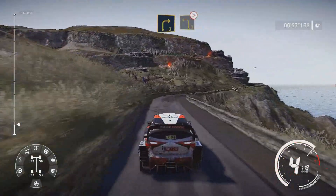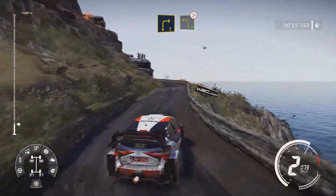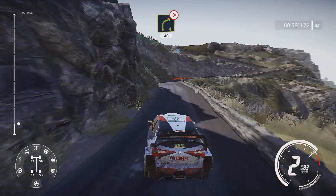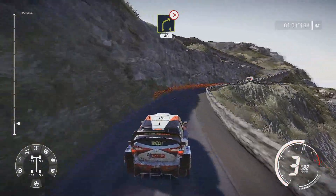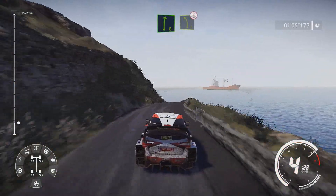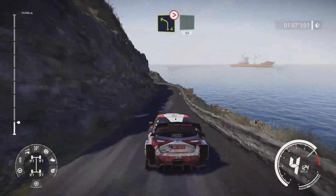Right 3 keep in into left 3 tightens don't cut and right 4 tightens narrows 40. Right 6 and left 5 over crest and left 4 short into flat right 60.